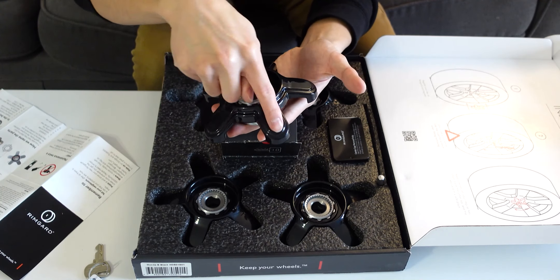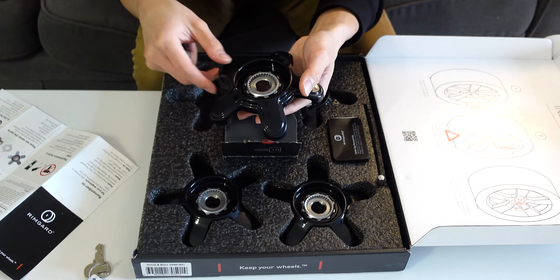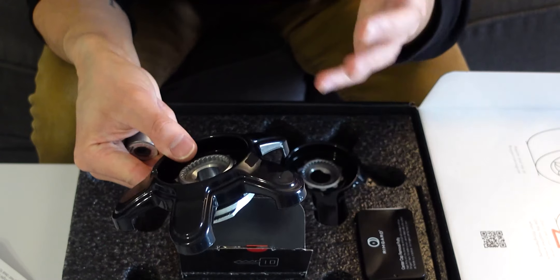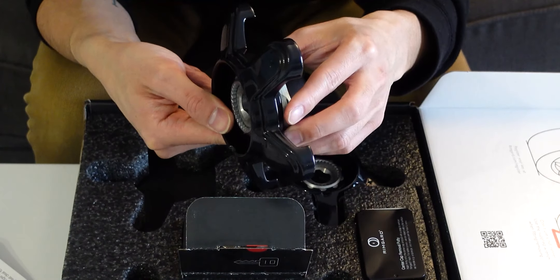Once tightened back down, the device essentially sandwiches onto the wheel. These five or six arms — depending on the specific wheel design — are basically the reason nobody will have access to those lug nuts in order to steal your wheels or tires. Before we get started on the installation, I want to share my experience with my first attempt installing this wheel lock kit.